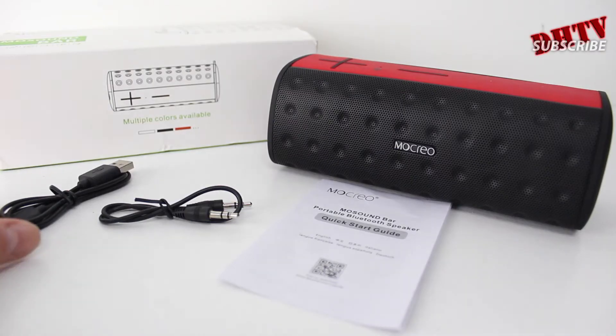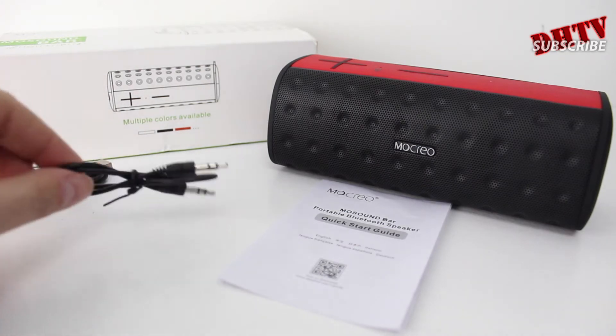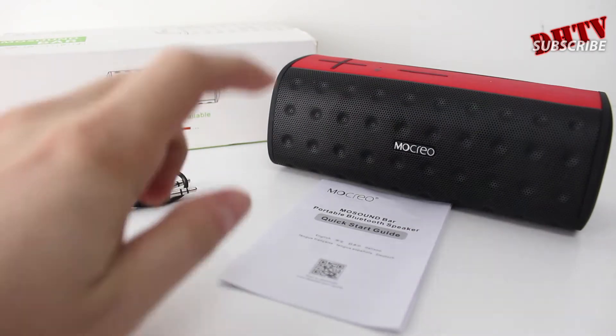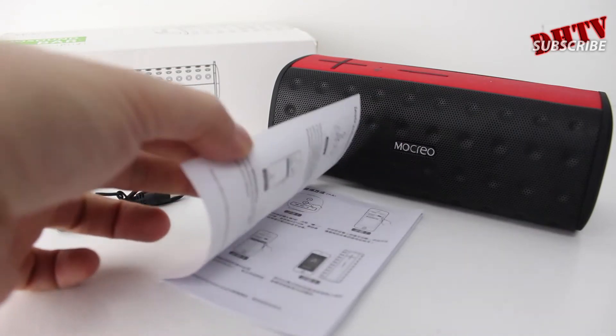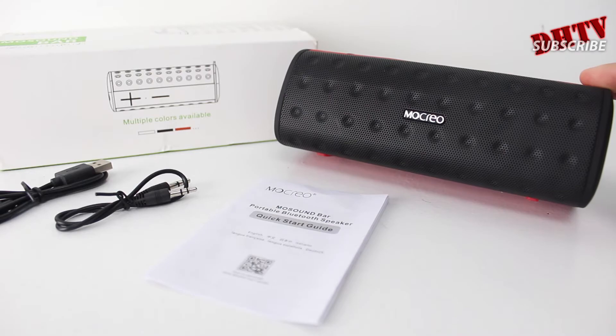Inside the box, you're going to get a micro USB charging cable. You're going to get your auxiliary cable — if you don't want to connect via Bluetooth, you can use this. You're going to get a quick start guide, which is very small and very basic. And then finally, you're going to get the actual speaker itself.